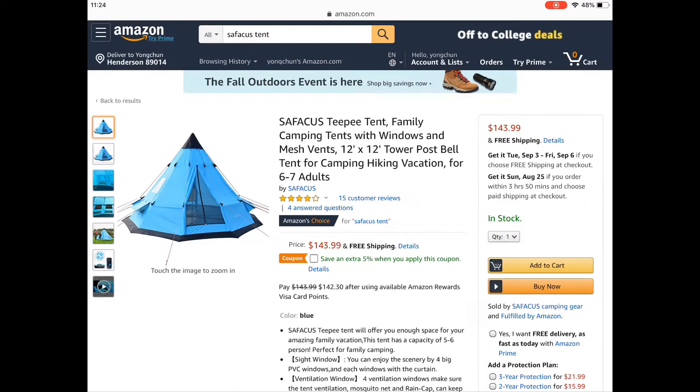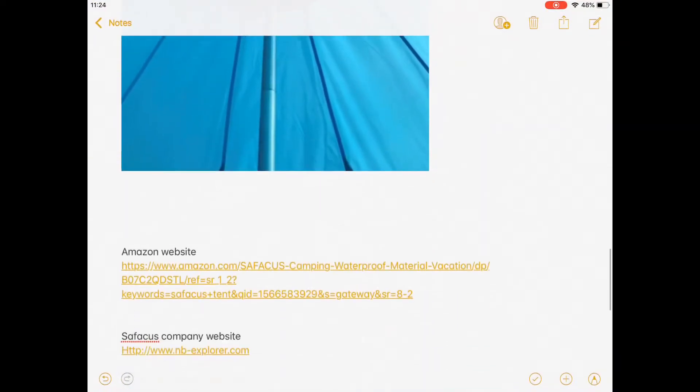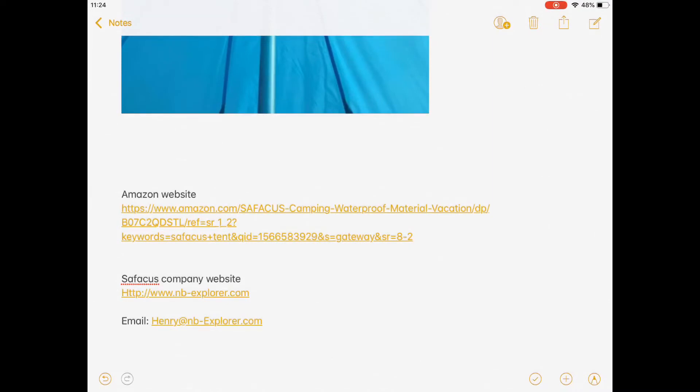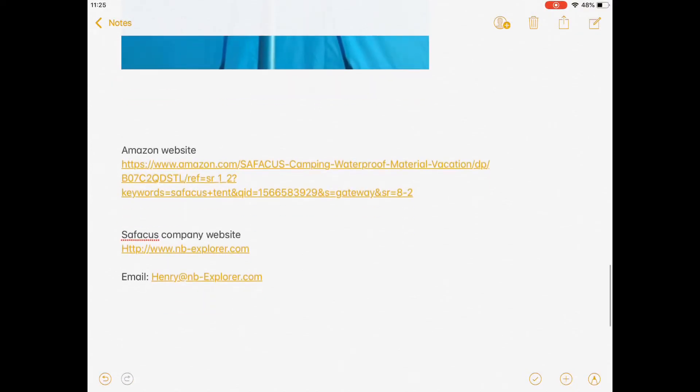If someone needs the website, I'll show it here. You can just go to Amazon and enter 'Safakas tent' to find it easily. If you want to contact the Safakas company, go to http://www.nb-exployer.com or email henry@nb-exployer.com.